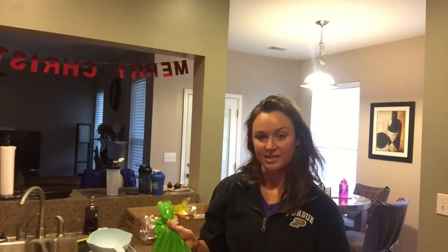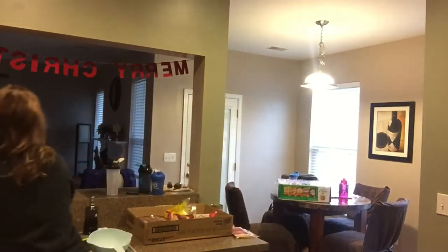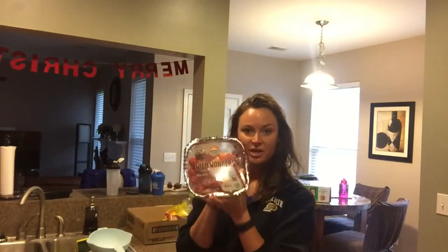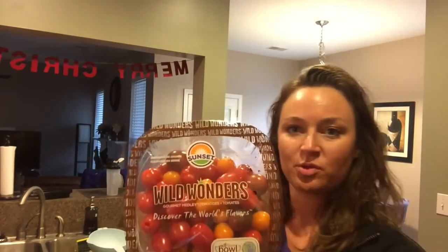I like to cook these in the oven — pretty much all my vegetables I like to roast in the oven because I think they taste better that way. I'll probably roast these and eat them for breakfast or put them in some of my meal containers. I also got these colorful tomatoes — they're bigger than cherry tomatoes, just the wild wonder tomatoes, and you can see all the different colors.